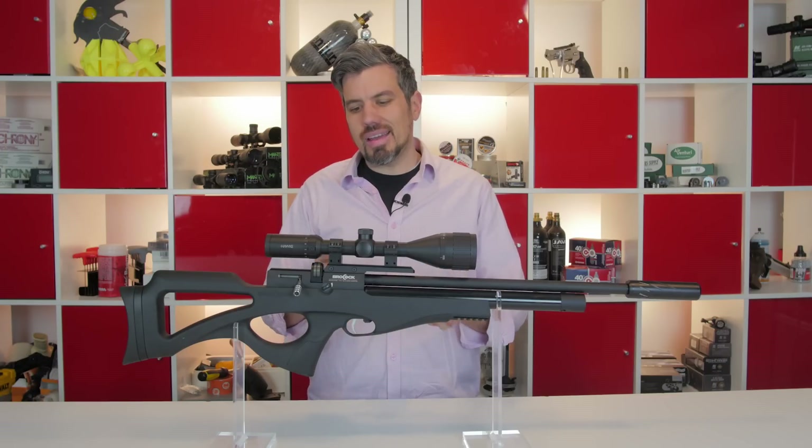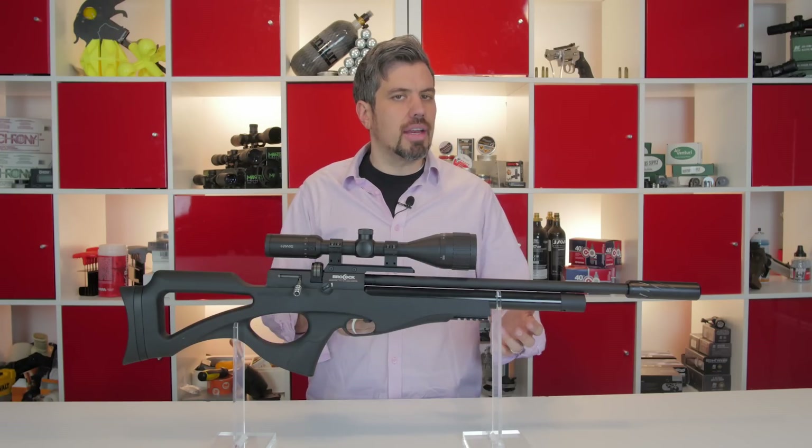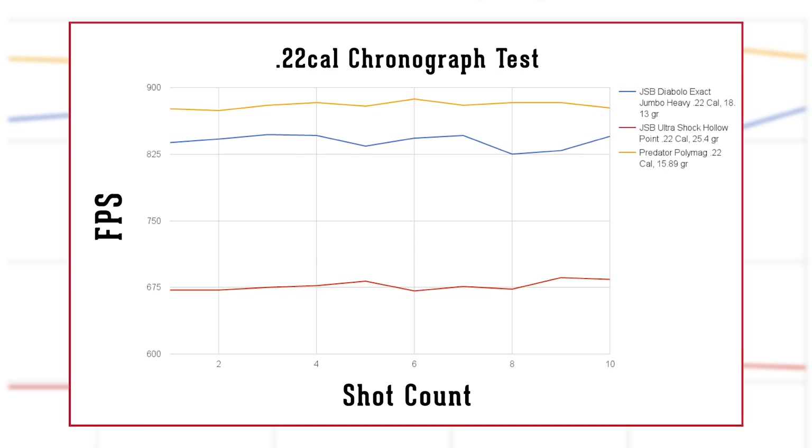With the Compato being really light, we consider this a great hunting option. It is available in .177, but we really look at the .22 and .25 caliber. We chronied the .22 and with your standard 18-grain JSB Heavies, you're getting about 850 feet per second, which translates to just under 30 foot-pounds.